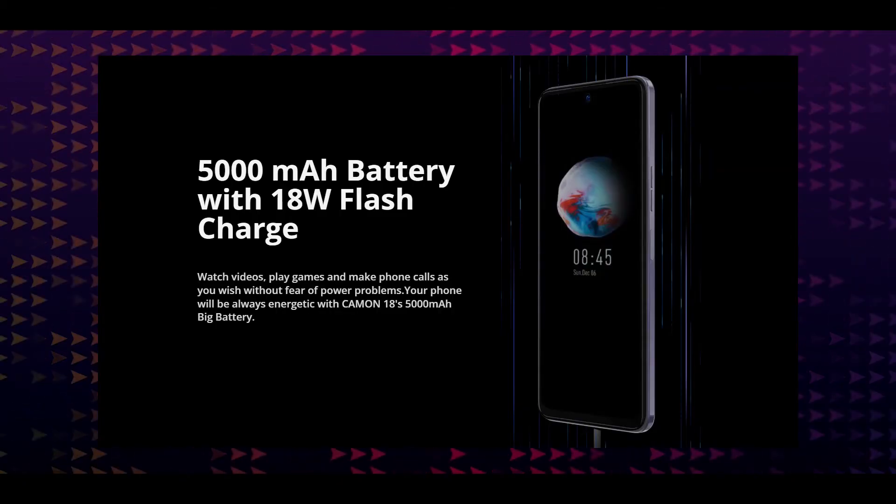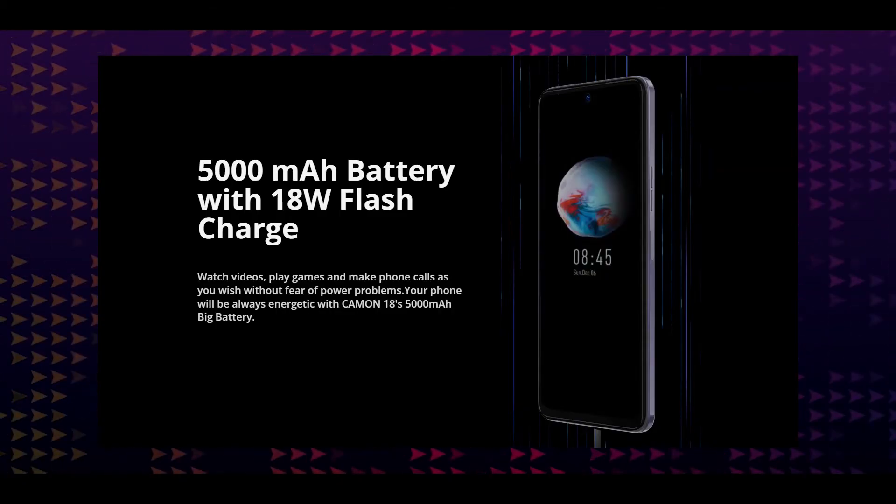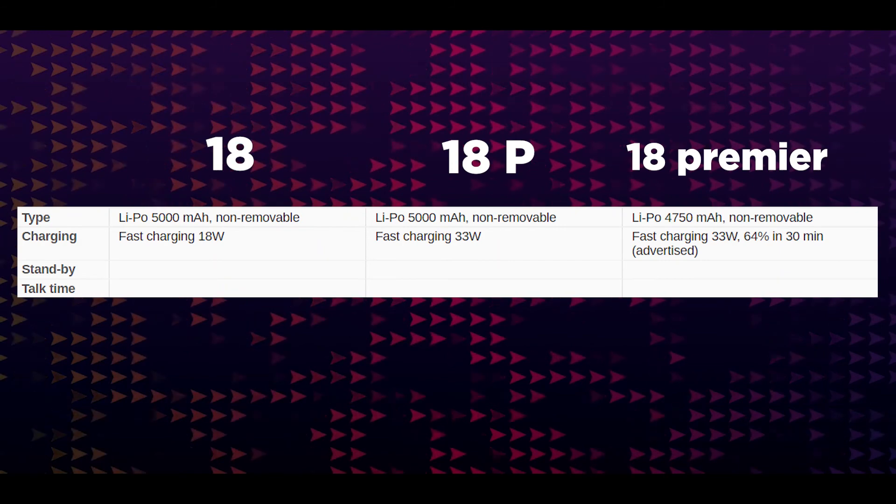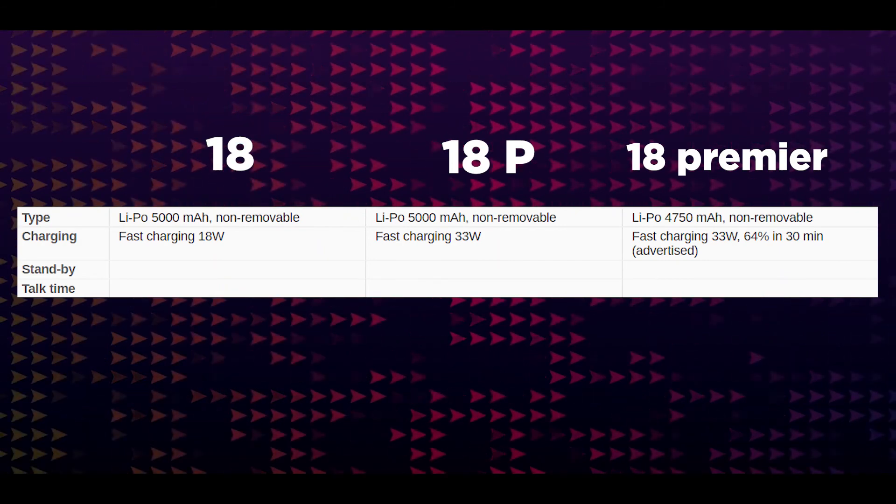The battery on the Camon 18P and base variant share the same capacity. The base variant Camon 18 has 18W fast charging, while the Camon 18P has 33W fast charging. The Camon 18 Premier has a 4808mAh battery with 33W fast charging.